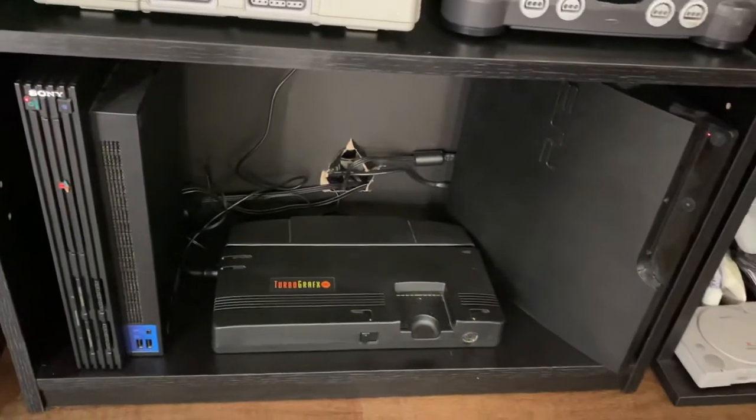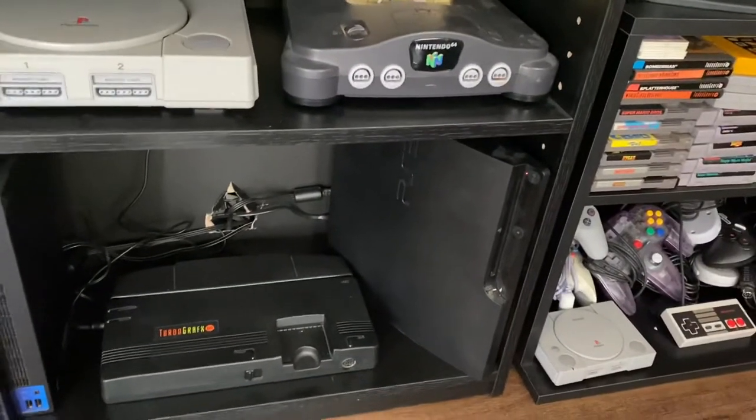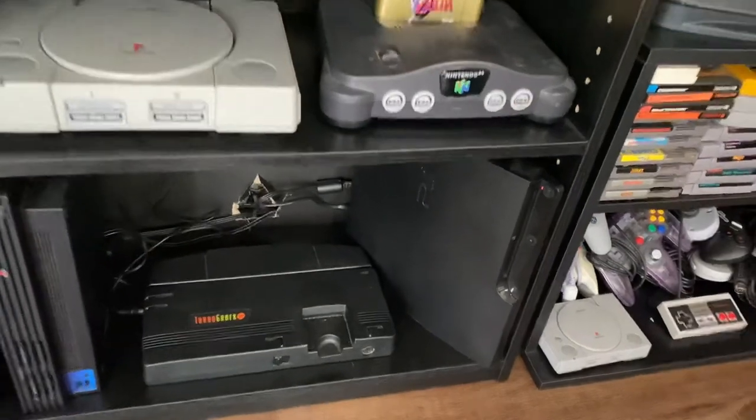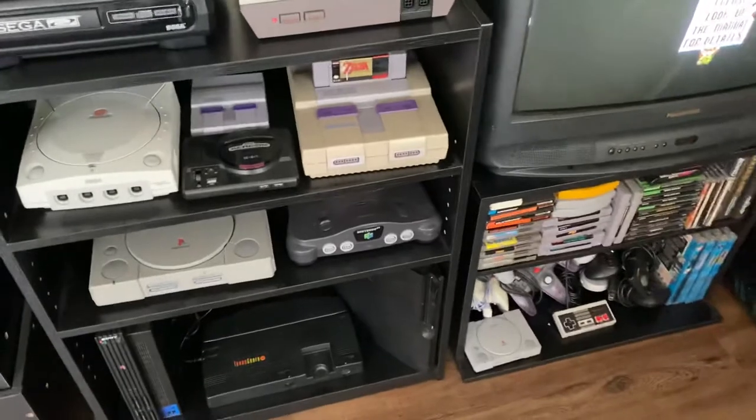I have the N64, PlayStation 2, TurboGrafx-16 — which a friend just gave me — and the PS3 Slim. The TurboGrafx-16 I never had as a kid, so it's been pretty cool messing around with that.